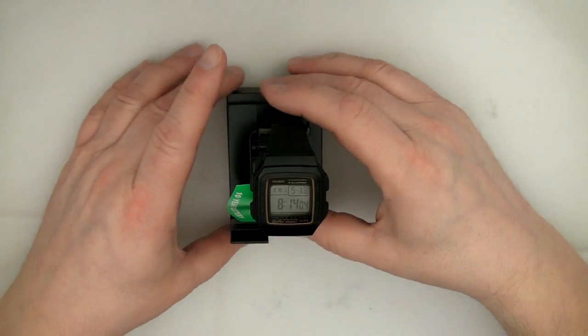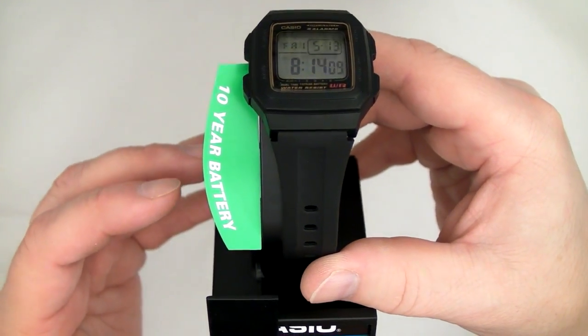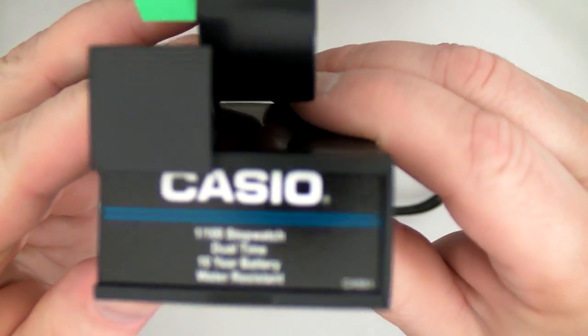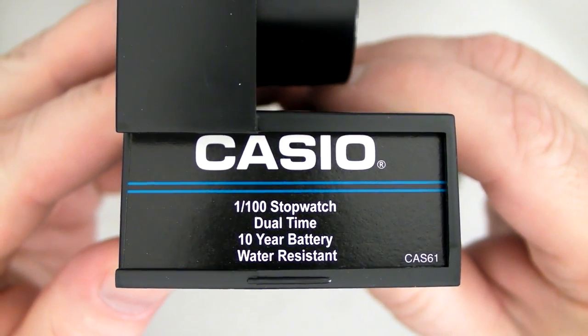The watch is in a little baggy. It advertises that it has a 10-year battery, a 1/100th of a second stopwatch, dual-time, 10-year battery, and water resistance.